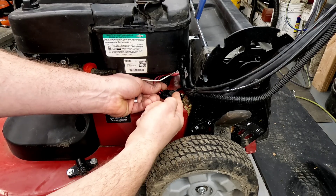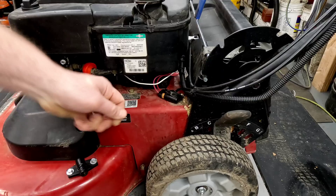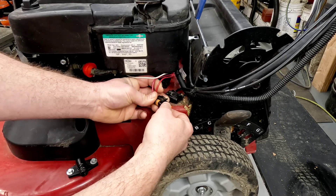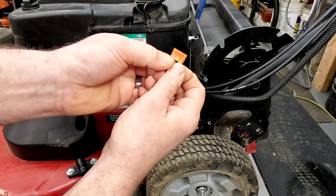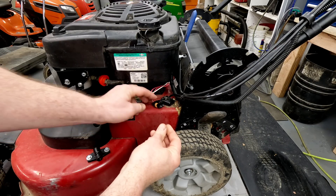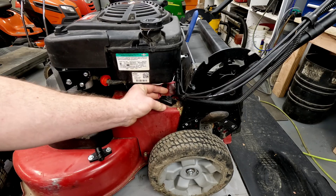We have the fuse right here. You can just pull up on the tab and it comes straight out. The fuse is a 40 amp fuse and look at that - it is in fact blown. Got another fuse. Put it in there. Now let's see what we get.